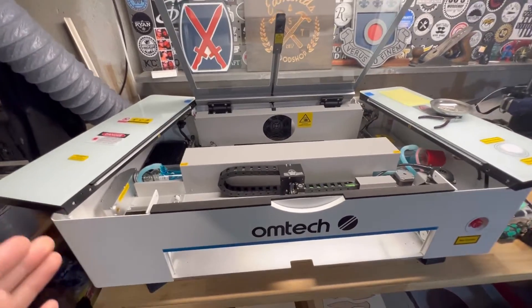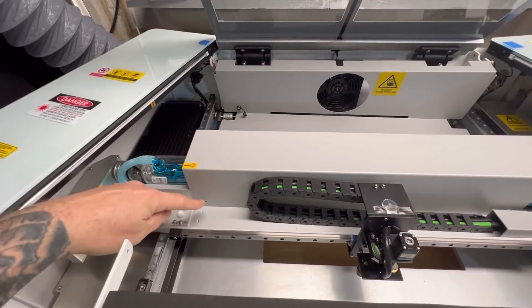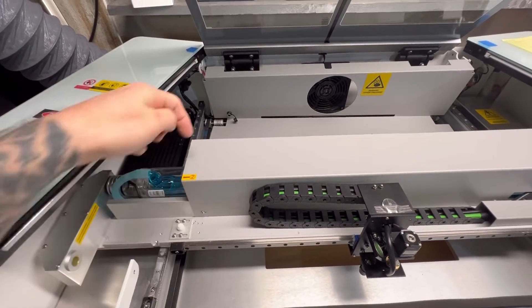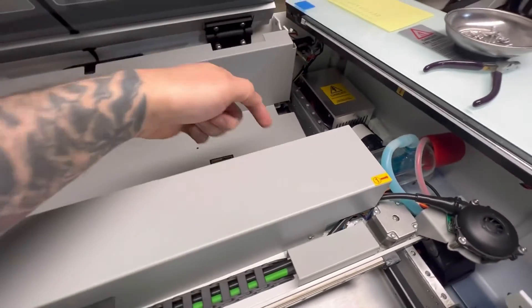So this is how you do it. You have a shield that covers the laser tube itself, and it's held in by four screws. You've got one here, one on the backside, one here, and another on the backside.